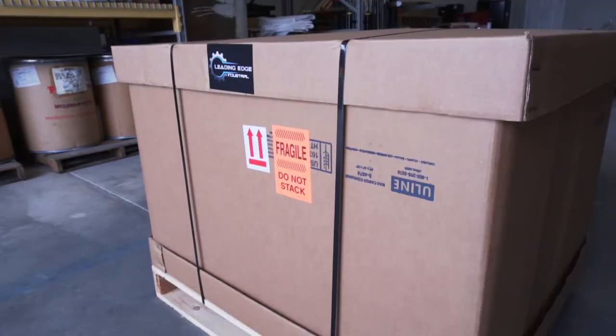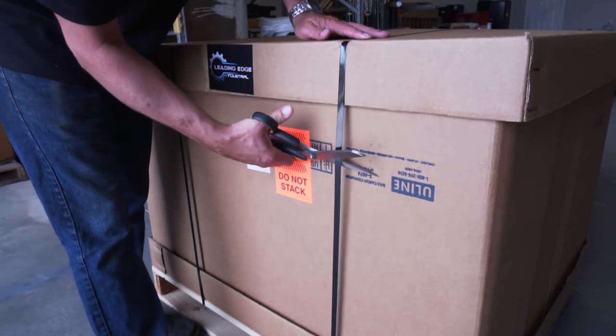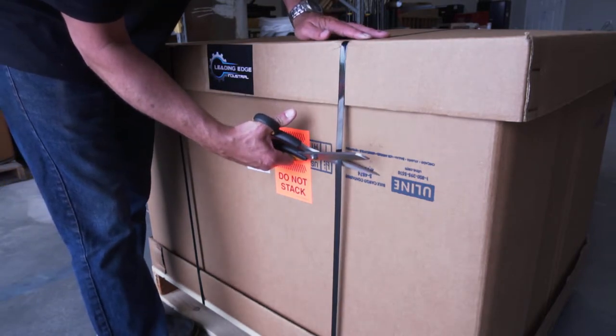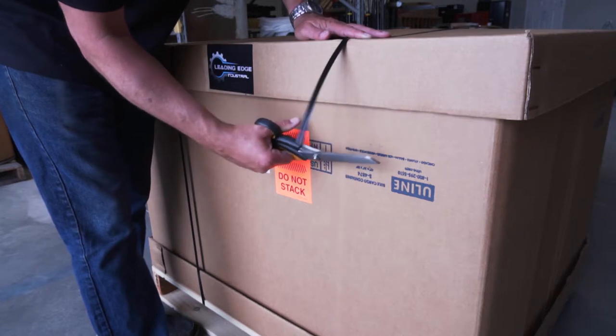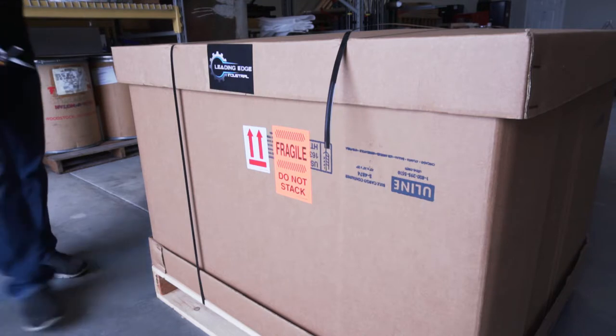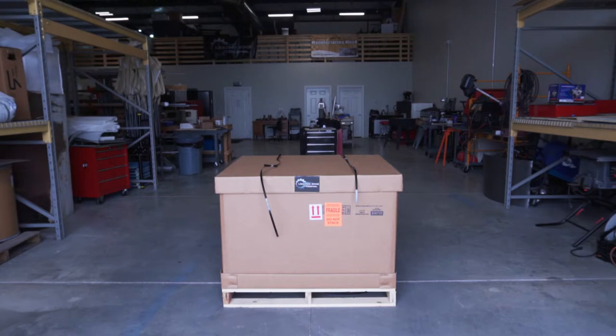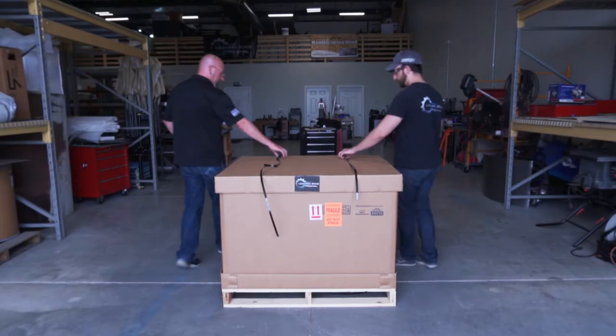Step 2: Open the container. In order to open the shipping container, the two plastic bands securing the lid to the pallet need to be cut. Remember to wear safety glasses and use caution when cutting, as the bands are held in place under tension and may fly up towards your face. To prevent this, we recommend holding the bands down as you cut. Then remove the lid and sidewalls of the shipping container.